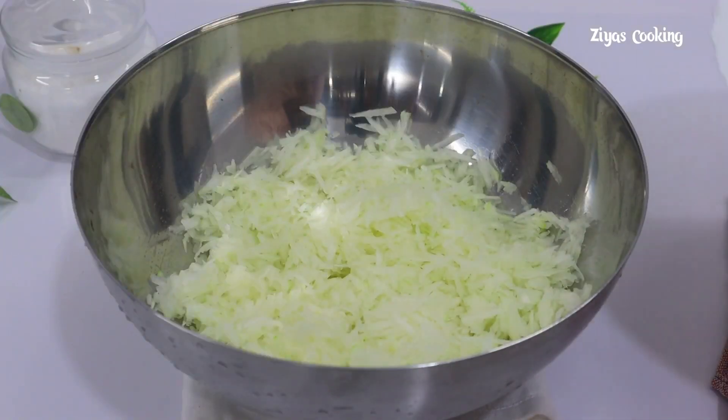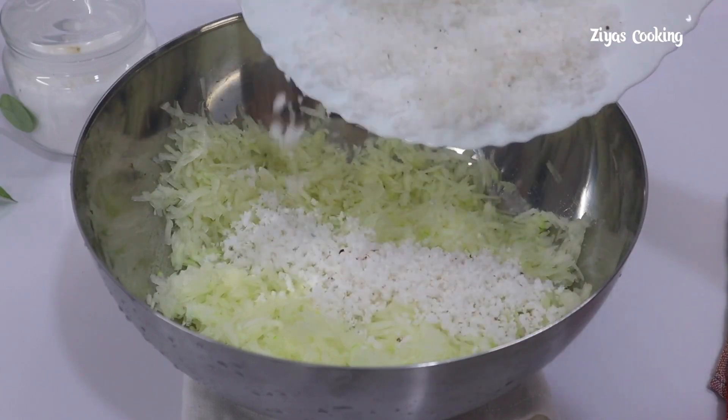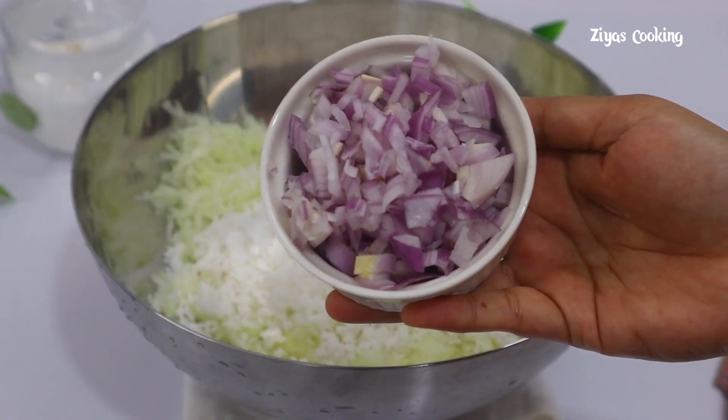I am going to make a bowl, then I will make a bowl, then I do a small pan. Then it will make a medium size.